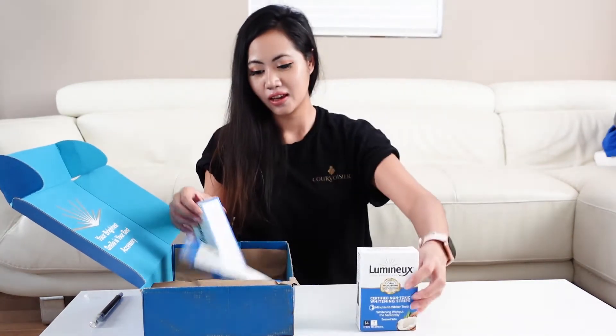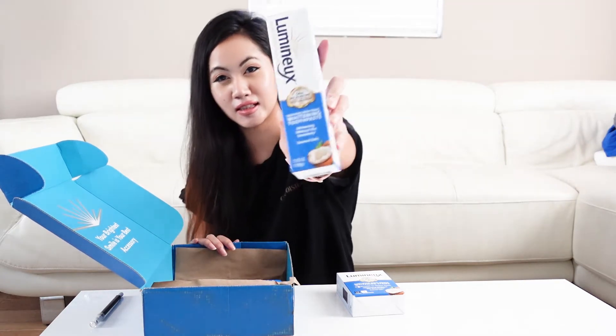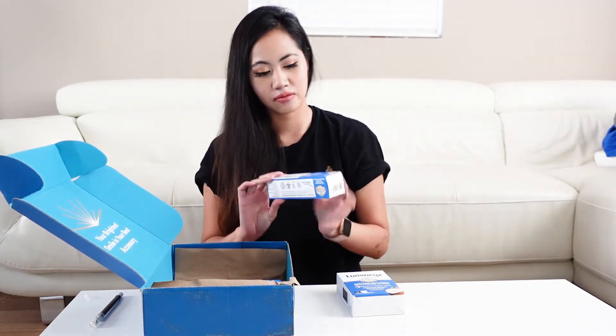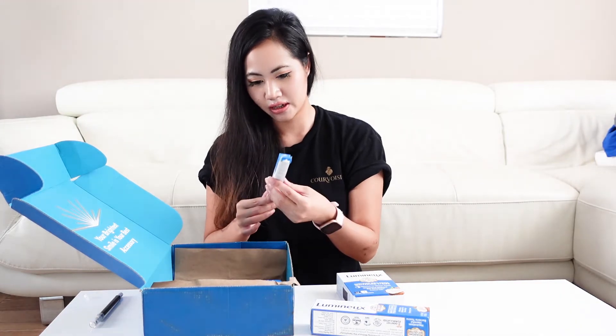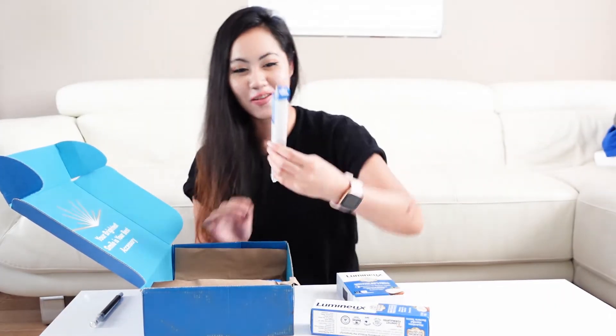So that's the first product. The second one is the whitening toothpaste. Oh, I didn't know it comes with a toothbrush too — it's a toothbrush! Oh my God, it's so cute.